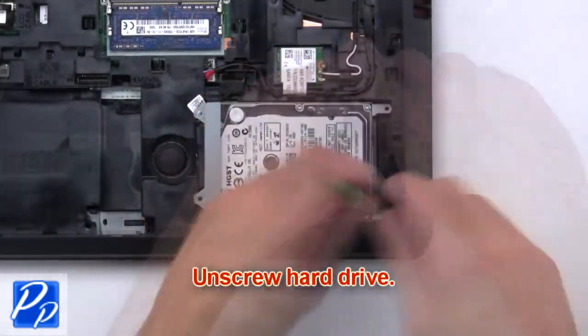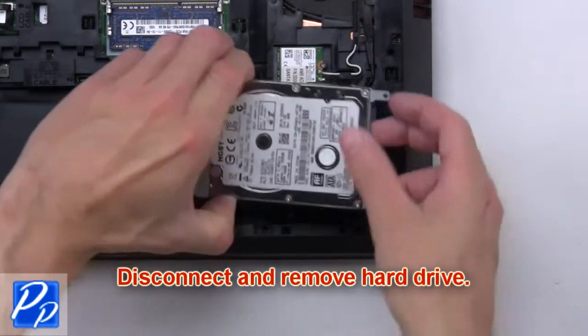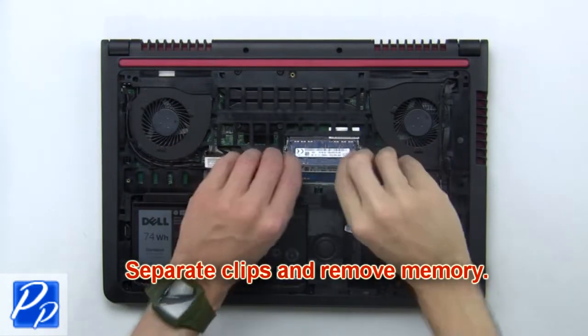Next, unscrew the hard drive. Then disconnect and remove the hard drive. Now separate the clips and remove the memory.